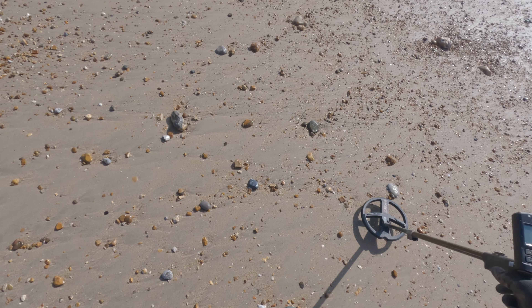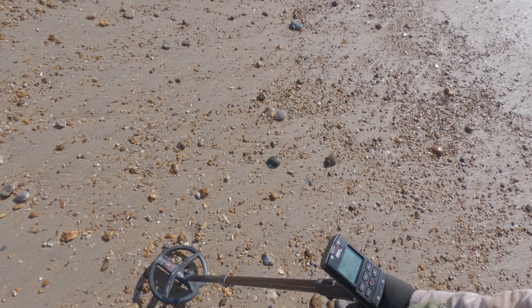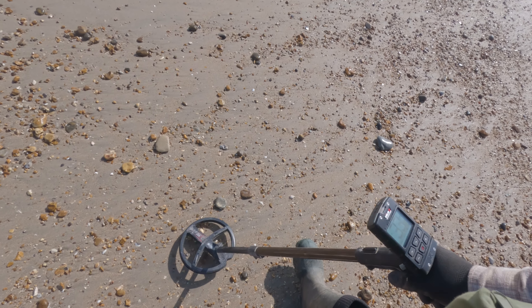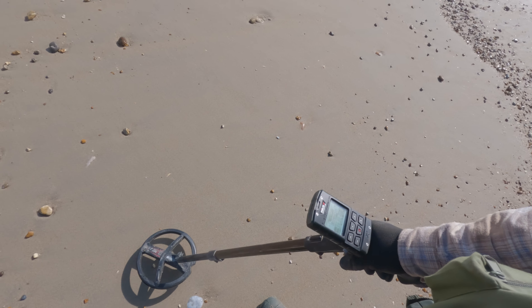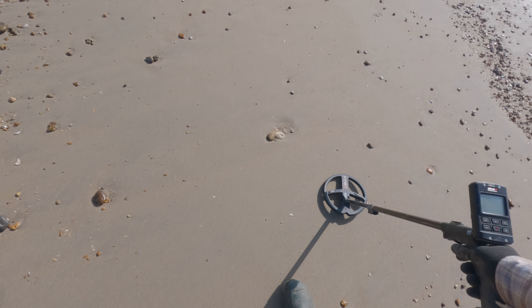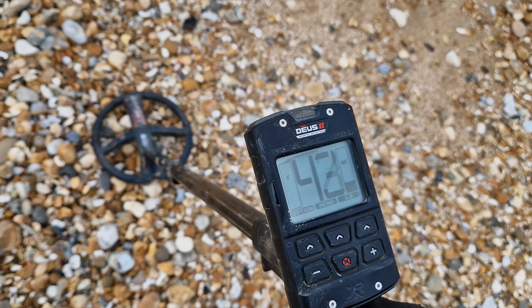Some detectors work on wet sand, others don't. All detectors work on dry sand, but it's the wet sand you've got to take care of. People associate beach detecting with flip-flops and shorts, but here in the UK some of your best beach detecting times are in howling wind and rain. Single-frequency machines tend to be unstable on wet sand because the wet sand is actually a signal to them, whereas multi-frequency machines see that signal but cancel it out using algorithms — which is why I've chosen the XP Deus 2.